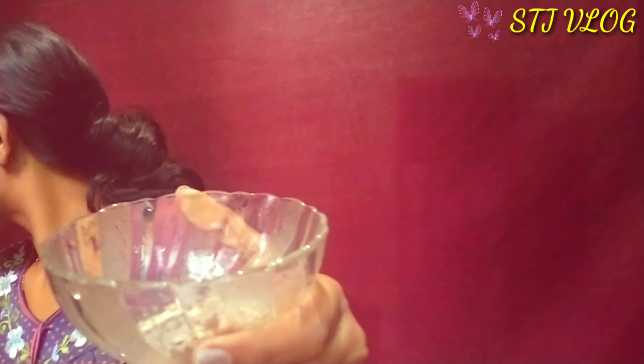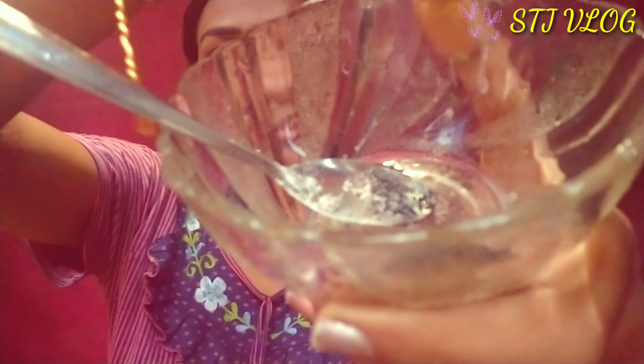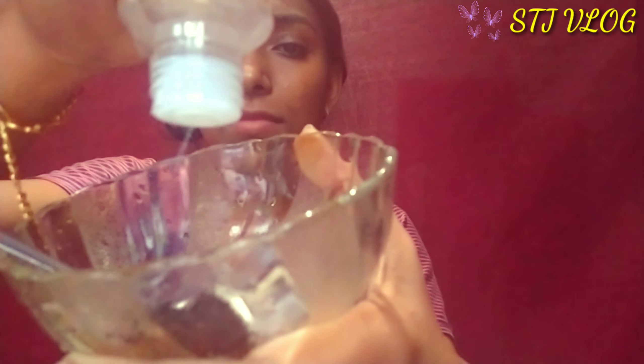I am going to add a face pack. I am going to add 1 teaspoon of this. I am going to add charcoal powder here. This is the rose water. If you use oily skin, you can use the rose water. If you put any tomato juice, you will need to mix it.